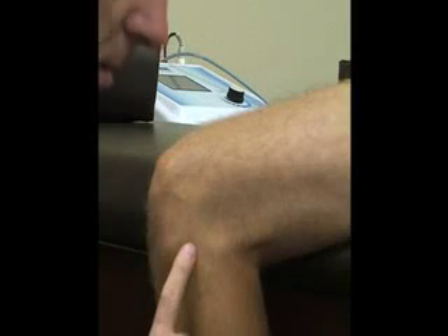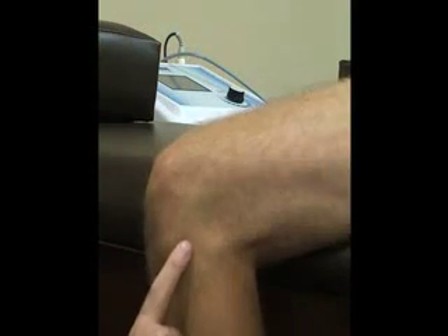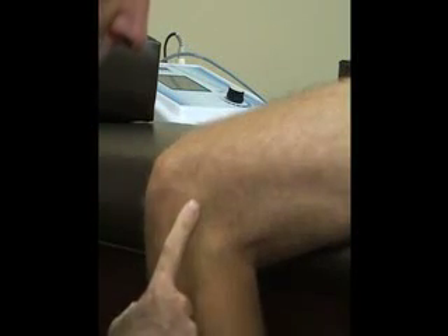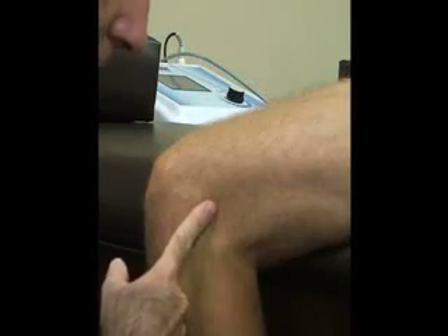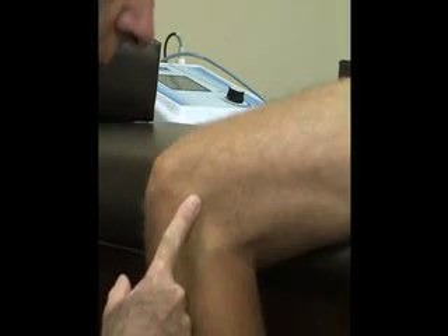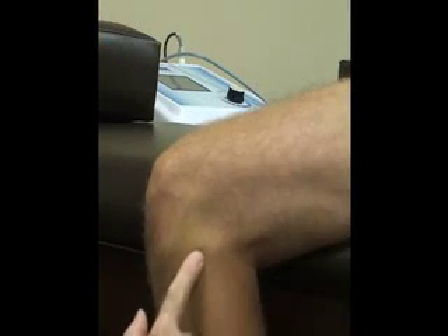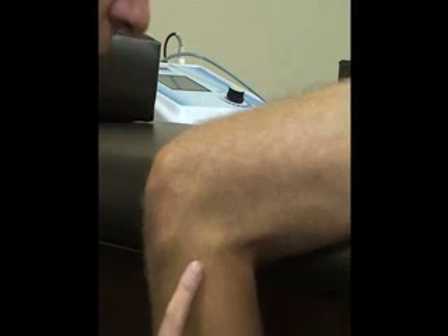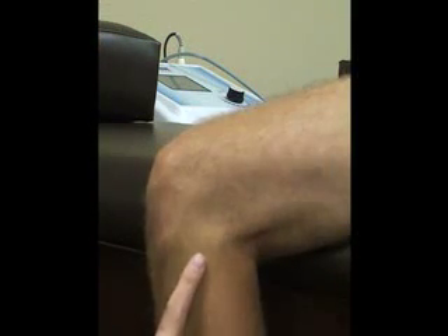Next we're going to have some soft tissue. First we're going to start with our lateral collateral ligament, which crosses the joint line. This joins the lateral femoral epicondyle to the fibular head down here. It is also just lateral and posterior to the joint line.